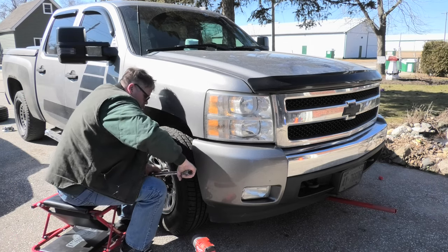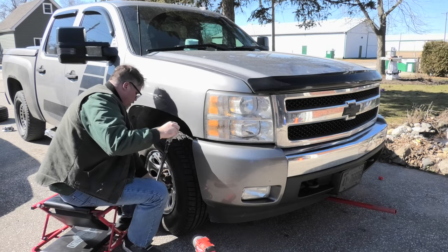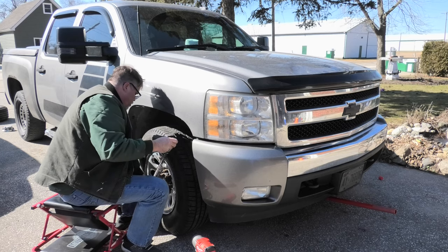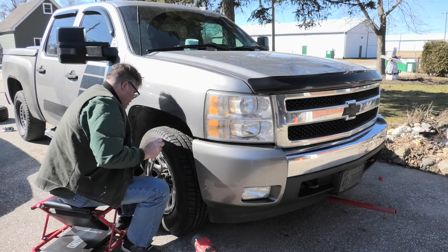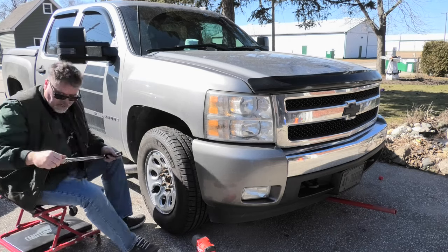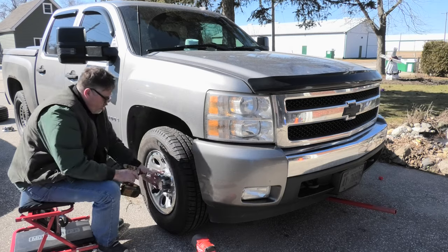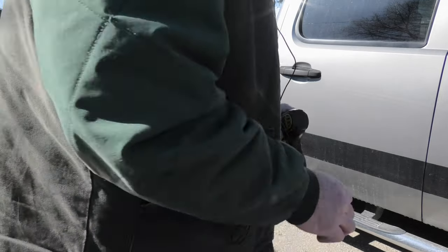Let me know in the comments below. The lug nuts are done boys - that gun doesn't mess around. I actually over-torqued them a little, oh well. Moving on to the back.